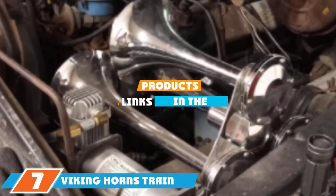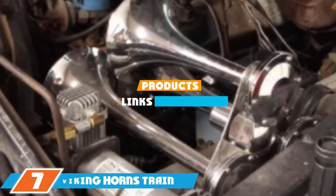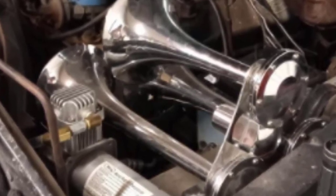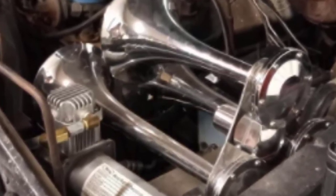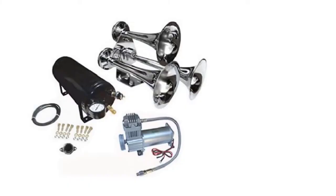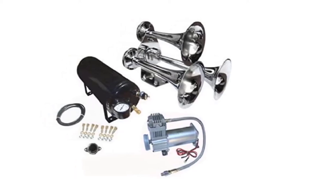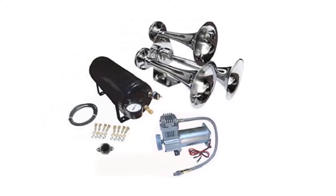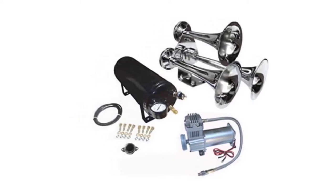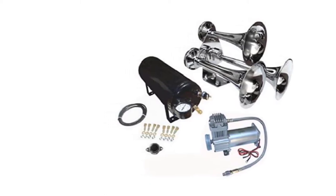Moving on to number 7, the Viking Horns Train Air Horn Kit. This kit is made from metal and then powder coated black, giving it a beautiful look and protecting it from corrosion and rust. The kit comes with a 1.5-gallon air tank rated for 150 PSI and a 12V air compressor rated at 240 PSI. You'll love how loud these horns are at 149 dB. This kit can also be installed on a variety of applications including your car, truck, RV, or boat.